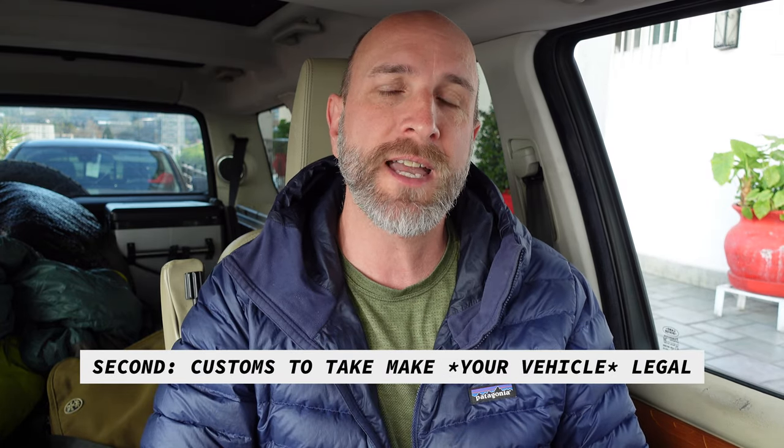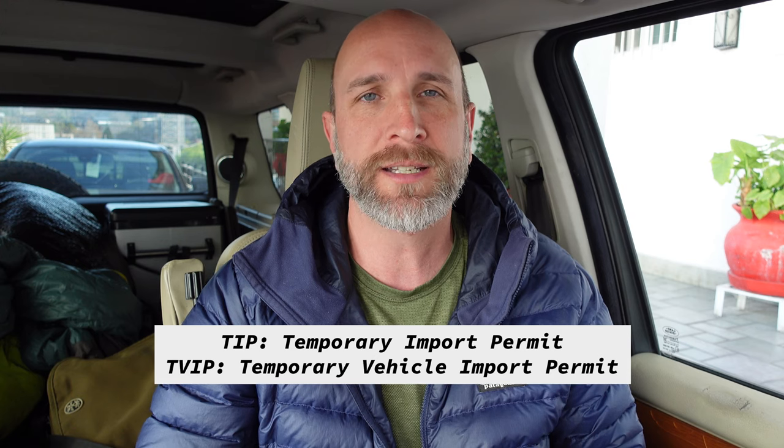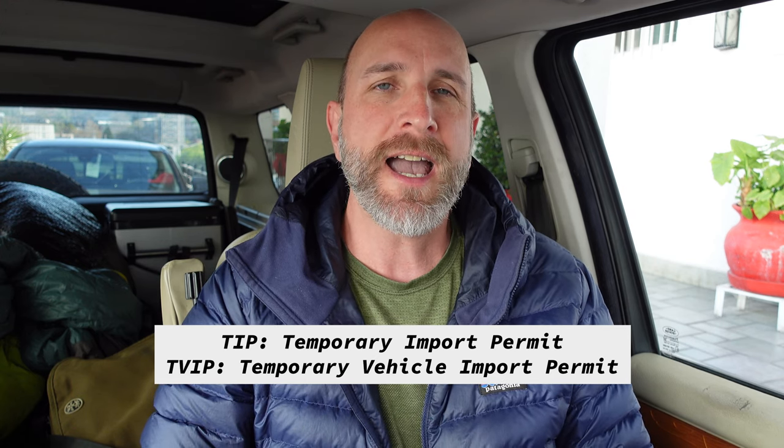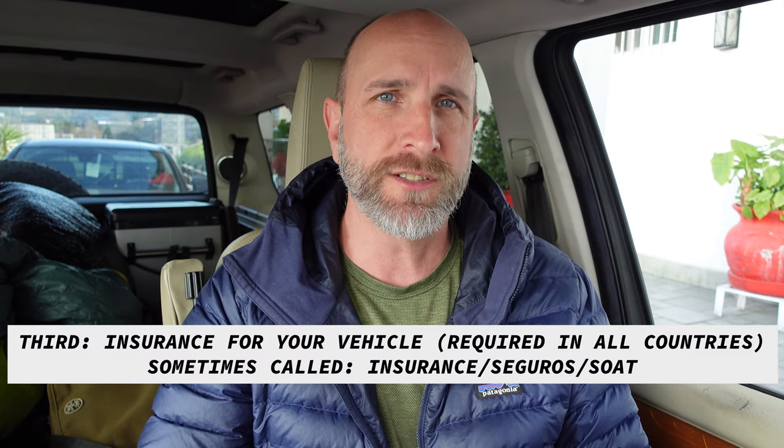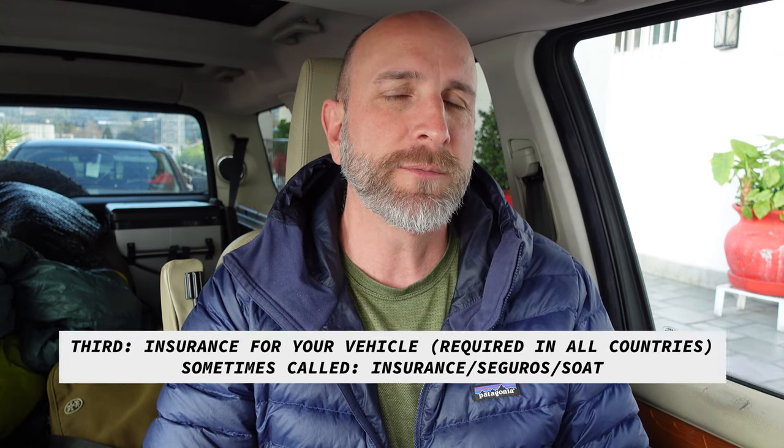Immigration is the first thing that takes care of me. The second thing is to take care of the vehicle — we need to get a temporary import permit, TIP or TVIP depending on where you go. Then the last thing is to get insurance, called 'seguridad' here. The other thing in Mexico that's a bit different is when importing a vehicle temporarily, you have to pay a deposit — on newer vehicles that deposit is $400 — paid to the Bank of Mexico. When you leave Mexico and check out, you get that money right back. That just helps people not overstay their temporary import.